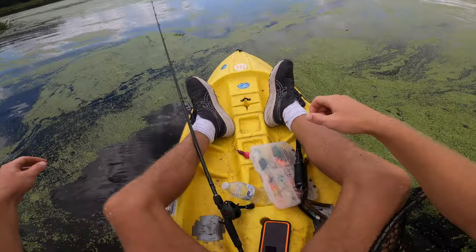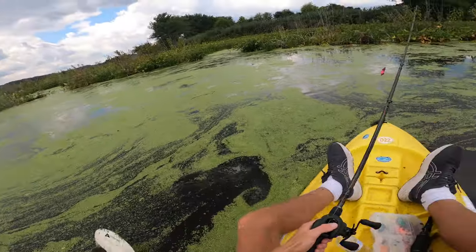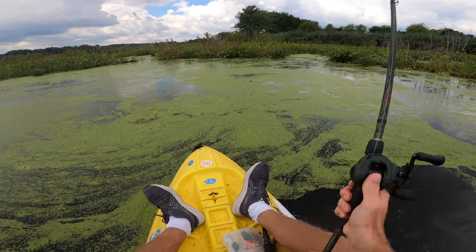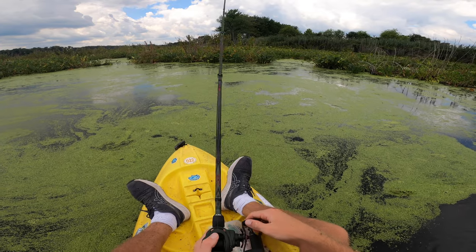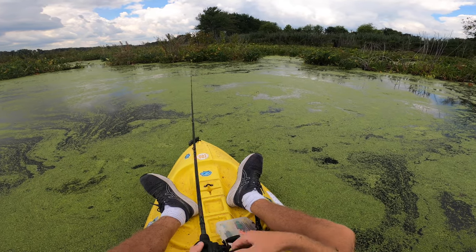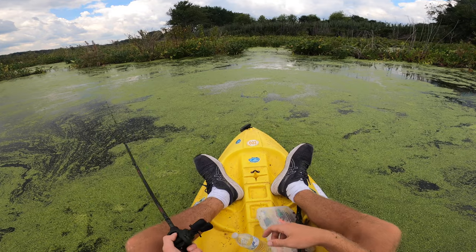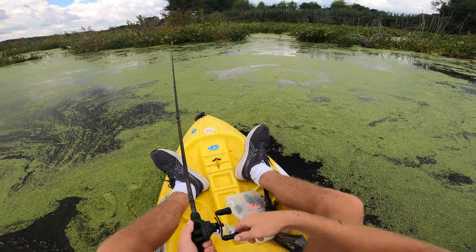My heart is racing right now — nothing like a good snakehead blowup, nothing like it. Let's get back into action. Still don't see a lot of activity — I don't hear them feeding or see them moving around — but we've been out here about two hours, gotten three bites, two on the Slayer Rat and we've caught both of them. I'm going to try to keep this rolling, maybe pick up a third and get the hat trick. Before a storm the bite usually fires up — it hits the water and you get a bite, that's just how it rolls.